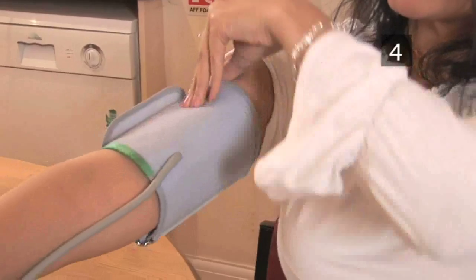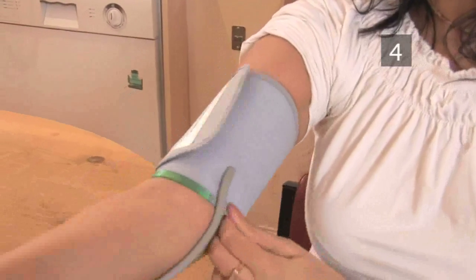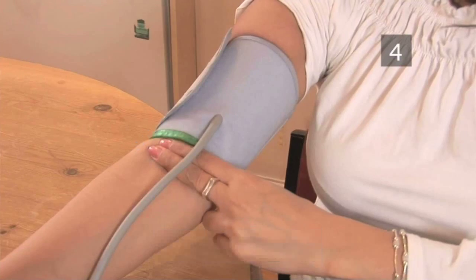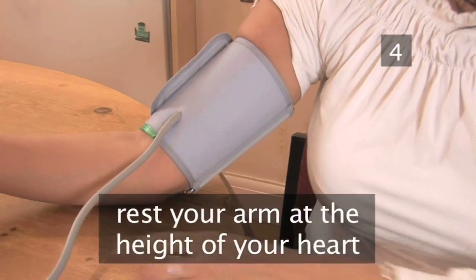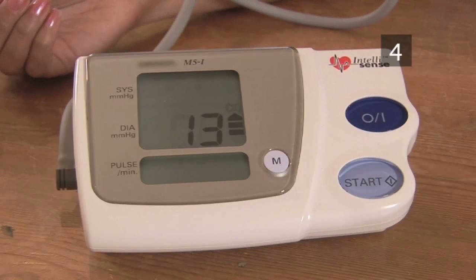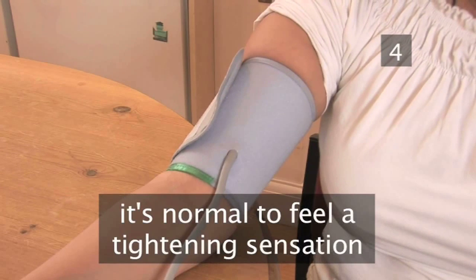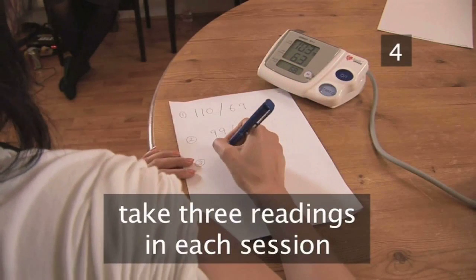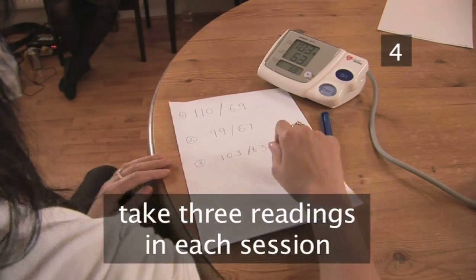The bladder — the part which inflates — should cover at least two thirds of the distance around your arm and should not overlap. The bottom of the cuff should be about 2cm from the crease in your elbow, and you should be able to fit one finger between the cuff and your arm when it's fastened. Rest your arm at the height of your heart and turn the monitor on. It will automatically inflate the cuff. It's normal to feel a tightening sensation. When the display on the monitor sets, record your reading. Readings can vary, so it's a good idea to take up to three readings in one sitting and record them all for your doctor to look at.